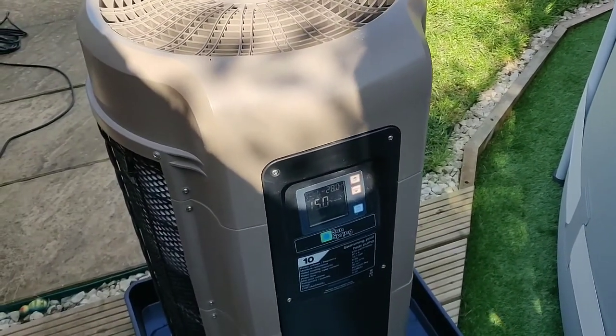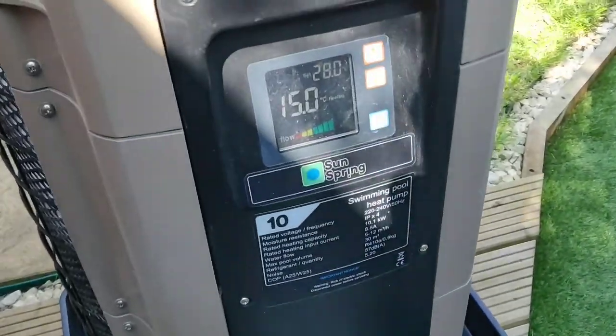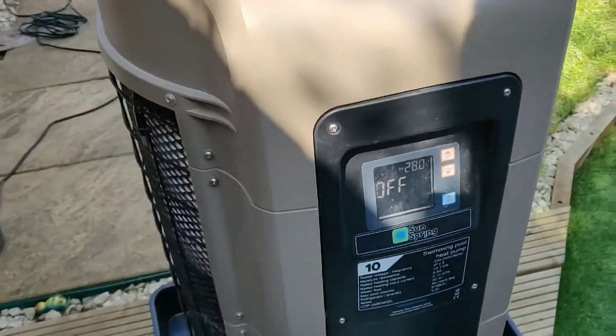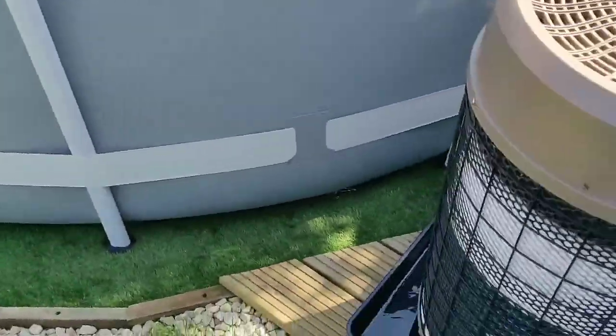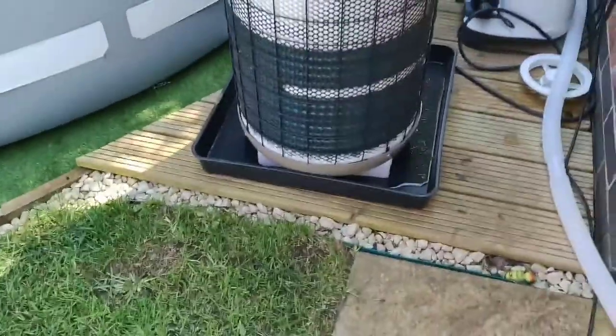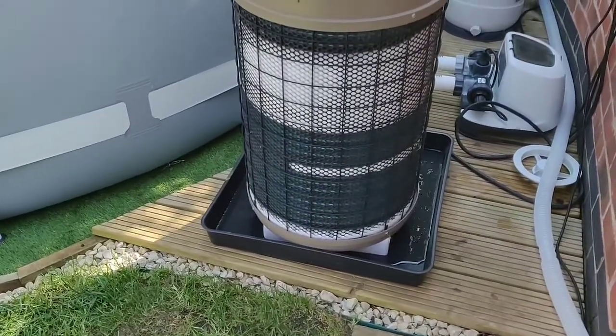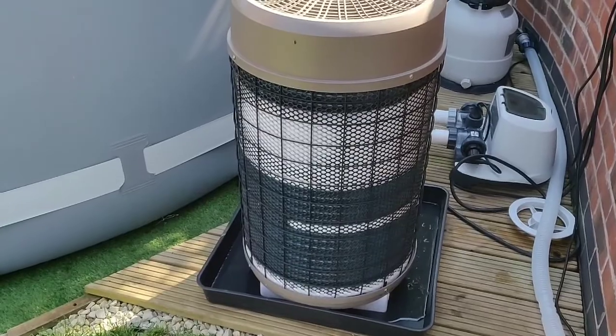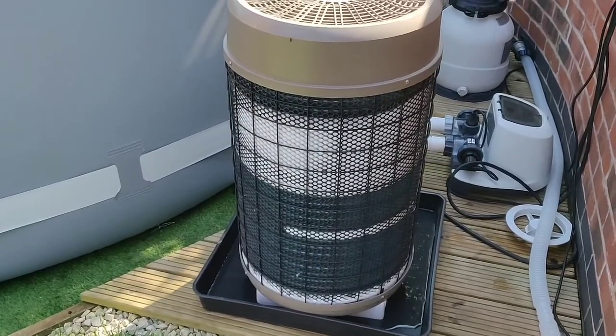I guess the only thing for it is leave the pump running, just turn that bad boy off — there we go — and then give it an hour, the ice will melt away and we'll switch it back on. Sun Spring air source heat pump.